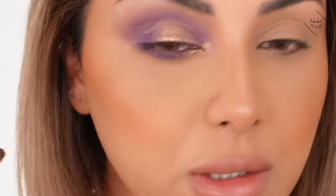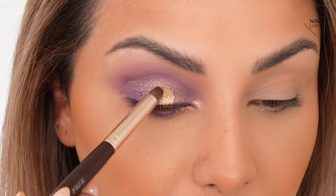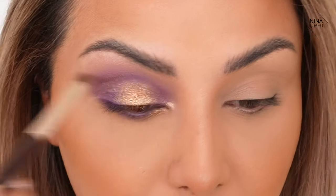I've just blended the edges. I'm happy with that. I absolutely love that — you can go in with a little bit more gold in the middle if you want to give it more depth. I'm happy with that, let's go on to the other side and do the same thing.